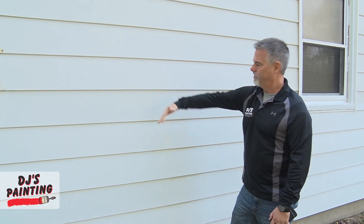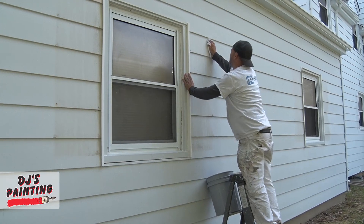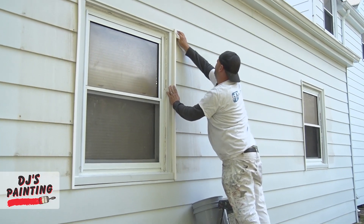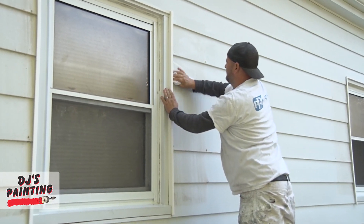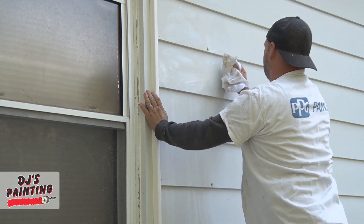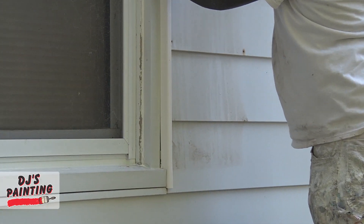How do you make sure it's gone? Just run your hand over it. If there's no chalky residue on your hand, you're ready to paint. The house gets pressure washed and in some cases, the shutters are not decided to be removed until after. We have to make sure that it's clean everywhere, including behind the shutters.